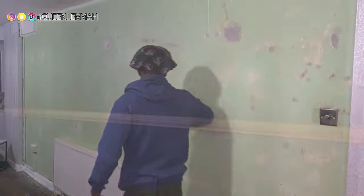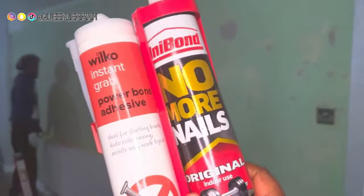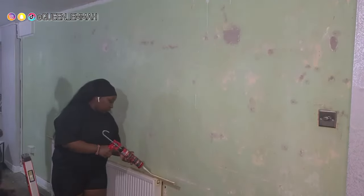We started off by filling in any holes and sanding them down. These are the panels we used — we got these from B&Q, and we also used No More Nails adhesive that we got from Wilkinson.